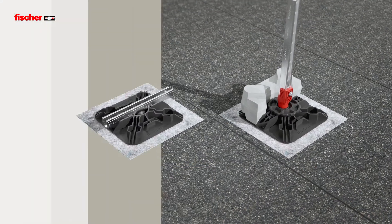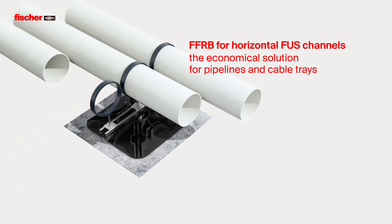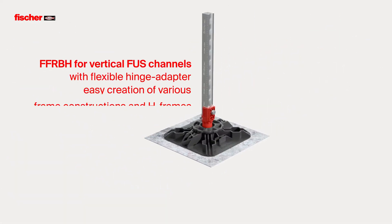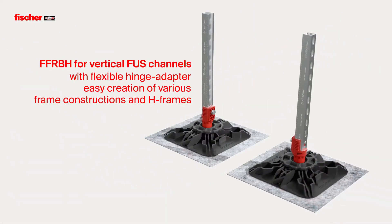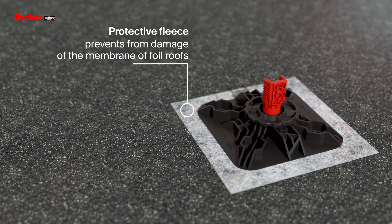The FFRB for horizontal FUS channels is the economical solution for pipelines and cable trays. The FFRBH for vertical FUS channels, with its flexible hinge adapter, allows the simple and variable creation of various frame constructions and H-frames. The FFRBP protective fleece offers secure protection of foil roofs and effectively prevents damage or penetration of the membrane.